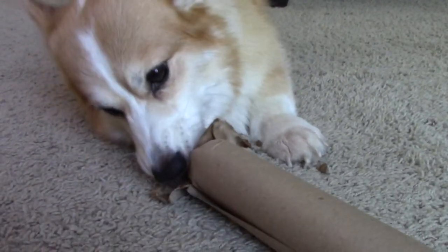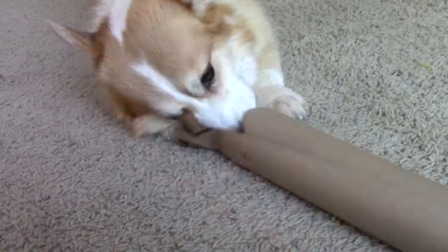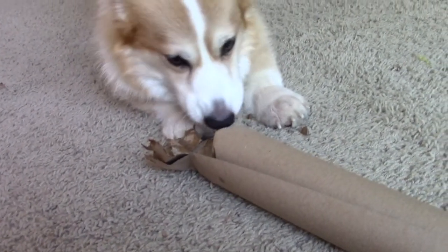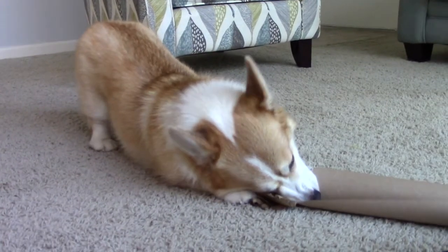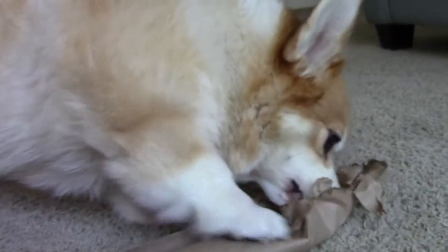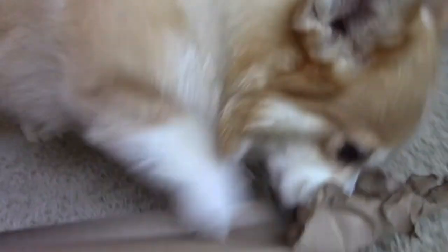You should always supervise your dog with their enrichment activities. Some dogs may roll the wrapping paper tube along the ground, some may pick it up and swing it around or drop it over and over again. But Maya likes to tear the cardboard up into itty bitty little pieces, so for their safety, it's important to watch our dogs play.